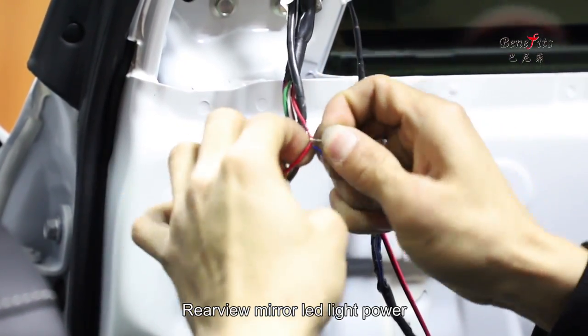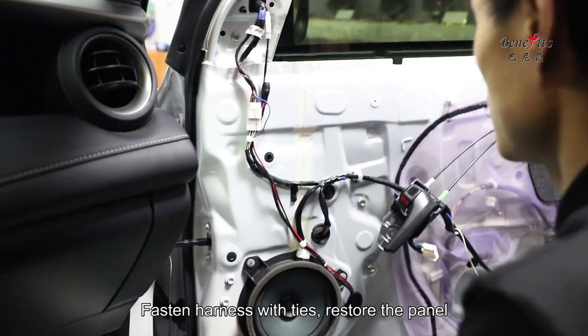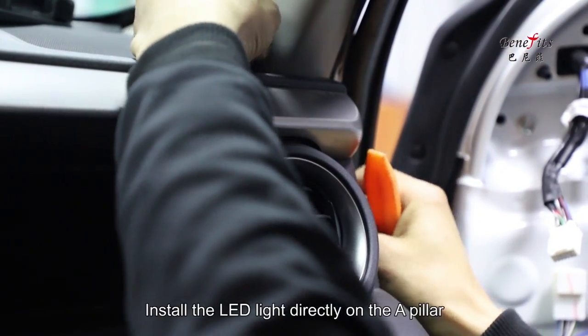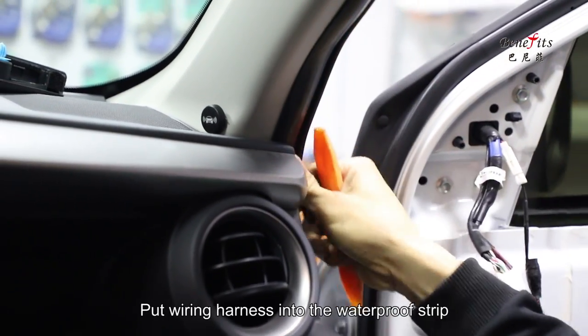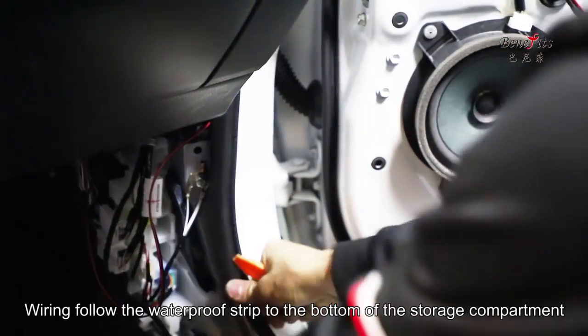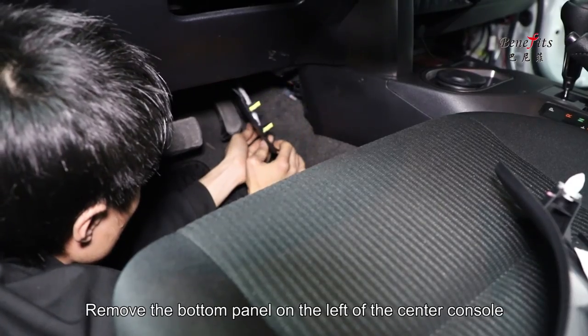Connect the rear view mirror LED light power. Fasten the harness with ties and restore the panel. Note: the universal version installation does not require removing the door panel — instead, install the LED light directly on the A-pillar. Put the wiring harness into the waterproof strip and route the wiring following the waterproof strip to the bottom of the storage compartment. This is the general-purpose connection method.